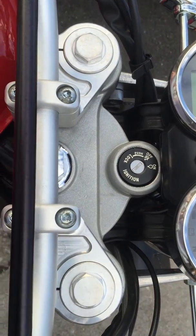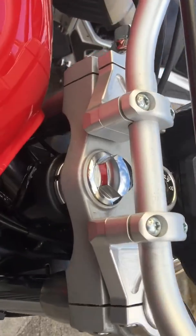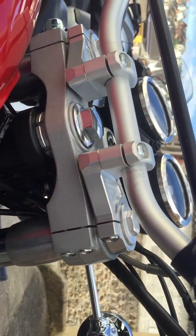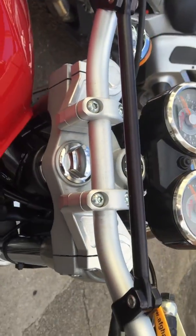This is a video of the top yoke. It is the standard top yoke in the Continental. You can see where the clip-ons would be. I'd remove the clip-ons and put in an LSL conversion.